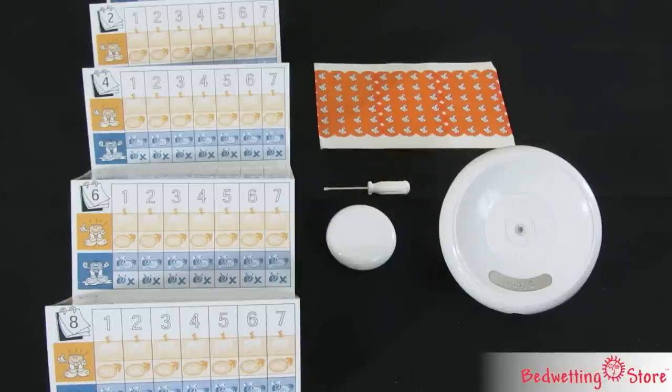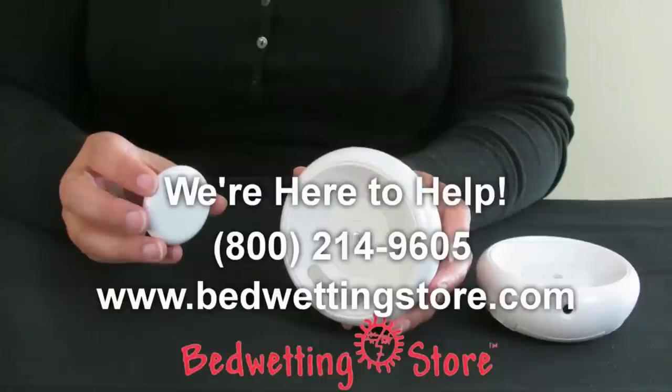Included with every alarm are a progress chart, success stickers, and a tiny screwdriver for replacing the battery. To learn more or order an alarm, visit our website or call now.